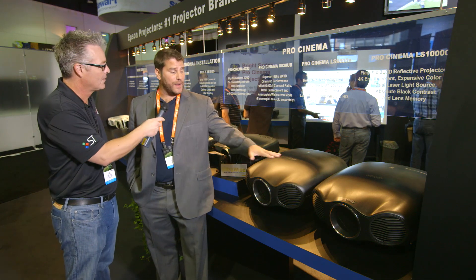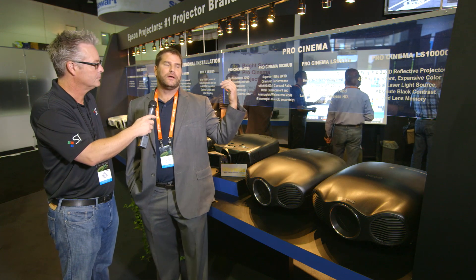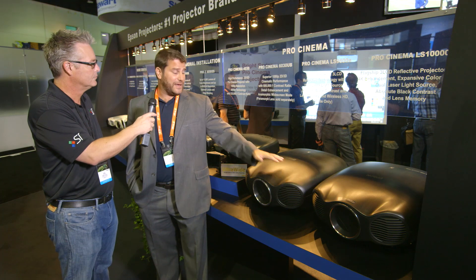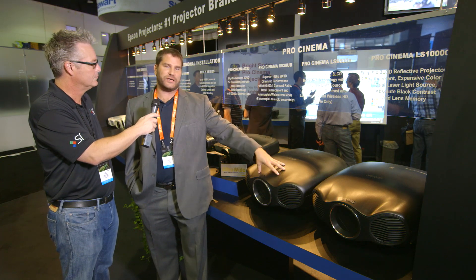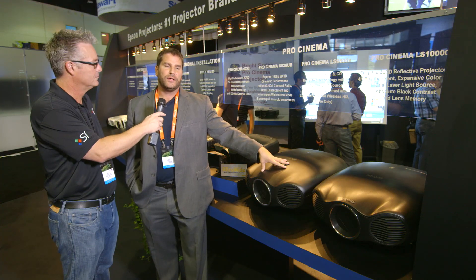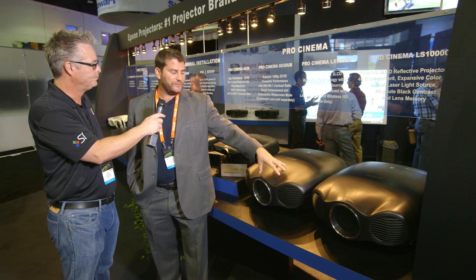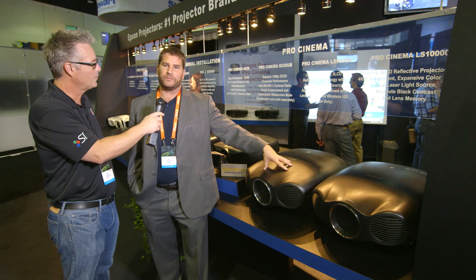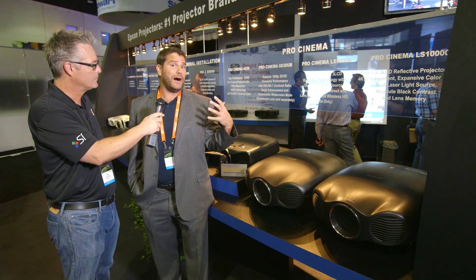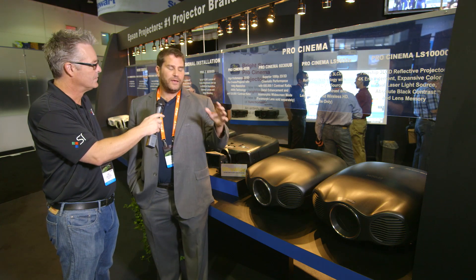These are powerful light outputters too. They're for dedicated theater rooms, but they can handle big screens. We have it in the room right now with an 11-foot screen — it feels like a light cannon. It's THX certified, ISF calibrated, and in fully calibrated mode it's still outputting huge light on an 11-foot screen. It's 1500 lumens maximum light output, and in a dedicated theater room it really pops well.